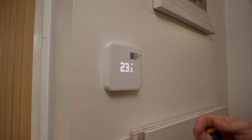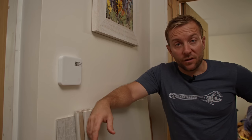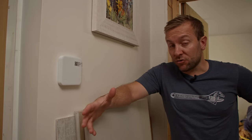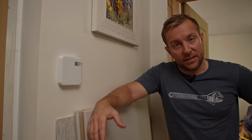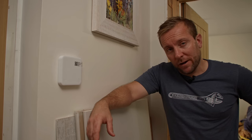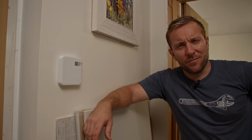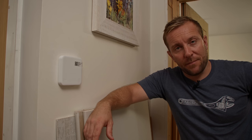Installation of the wireless smart thermostat is complete. It's really, really simple — just follow the instructions step by step. I removed and isolated my old thermostat using the WAGO clips provided, screwed on the back plate to the wall, and clicked the wireless smart thermostat on top. Now I've got to go up into the loft and install the main wireless receiver from Tado on the wiring block.